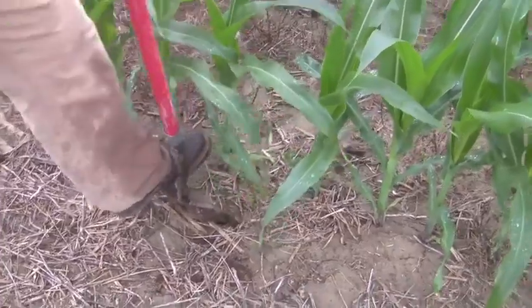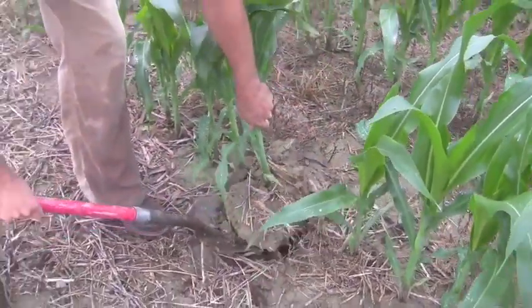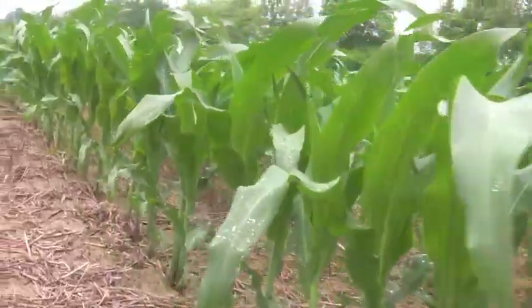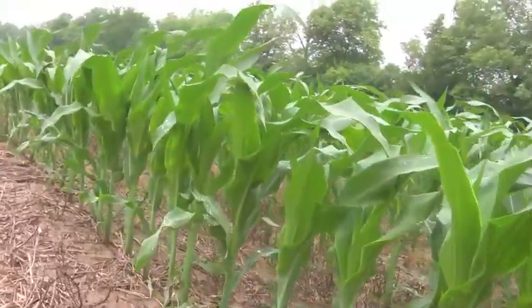Today we're going to look at several things. We're going to check our planting depth to make sure it was where we want it to be. We're going to check our roots, making sure we don't have any sidewall compaction or root issues. We're also going to check the uniformity of our stand — uniform spacing and uniform emergence. All these things can tell us what we need to fix for next year so that while we have time this summer, we can fix our planter and get ready.